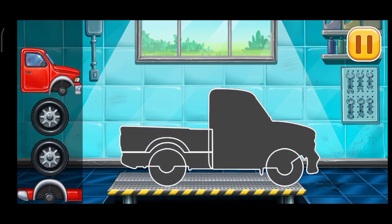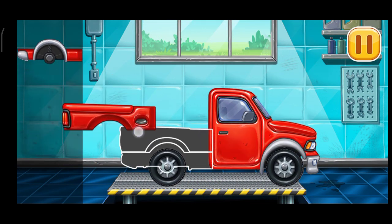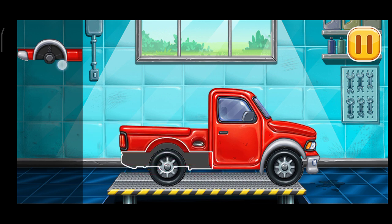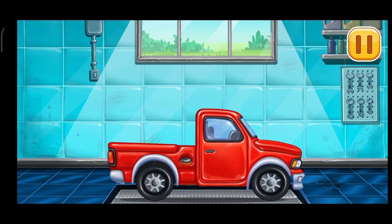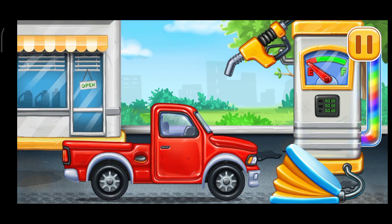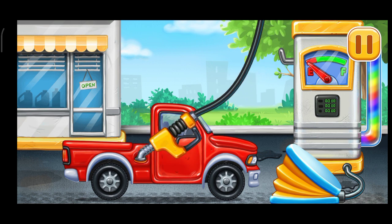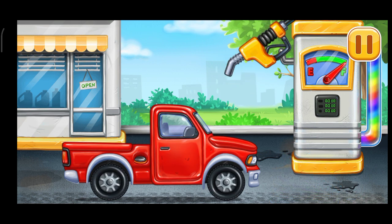We have to assemble. Pick up truck. Amazing! Now we need to fill it. Pick up truck. Pump. Pump. We did it!